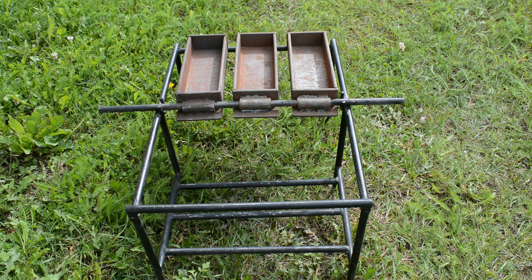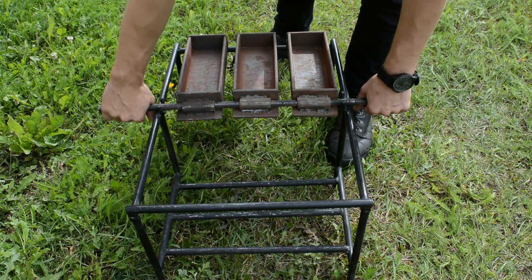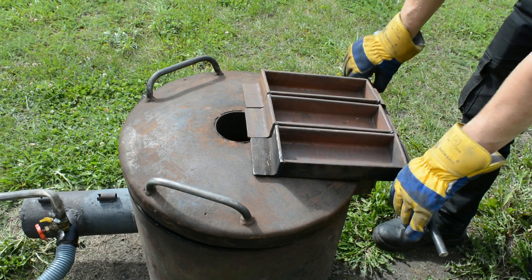The ingot molds are made from a U-profile steel beam. I cut the beam to size and welded on the ends. The ingot mold holder is made so the molds could be easily removed to be preheated on the furnace.